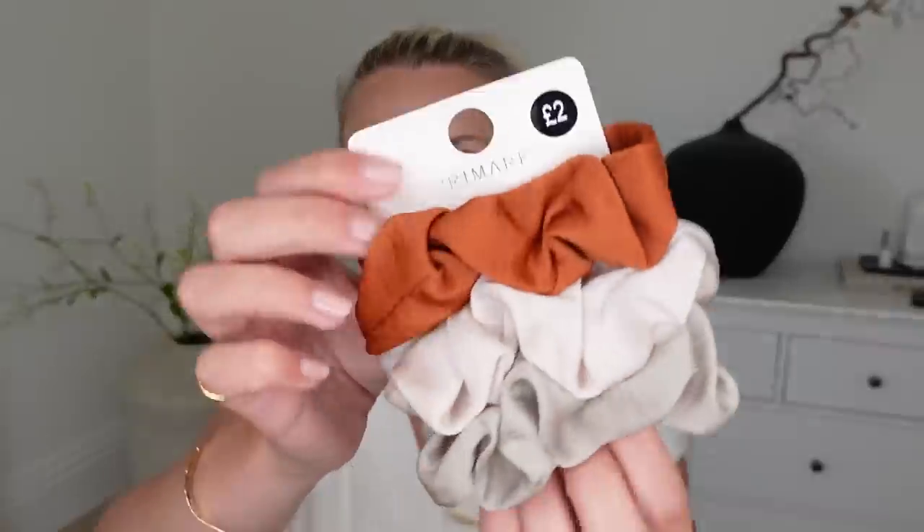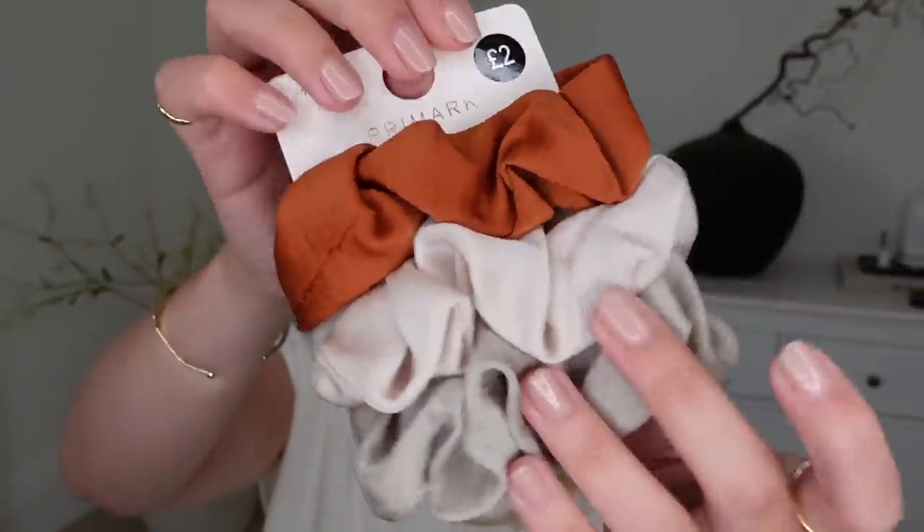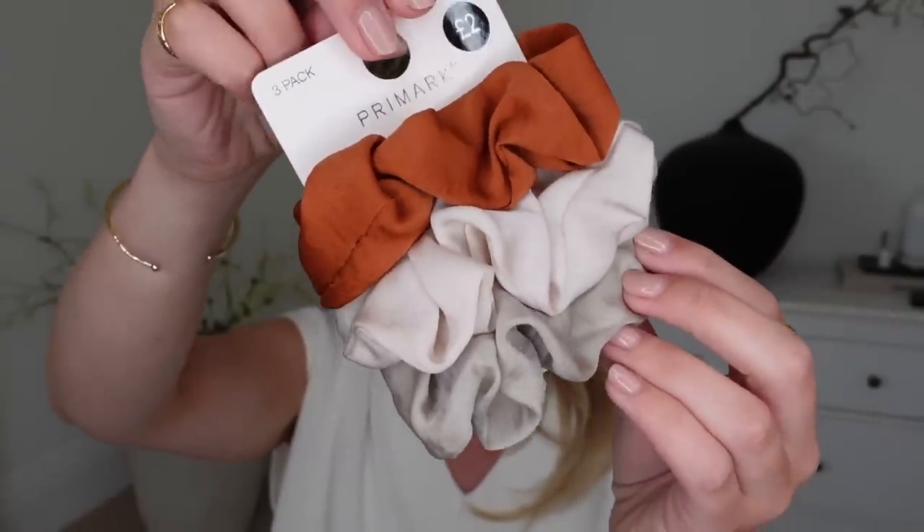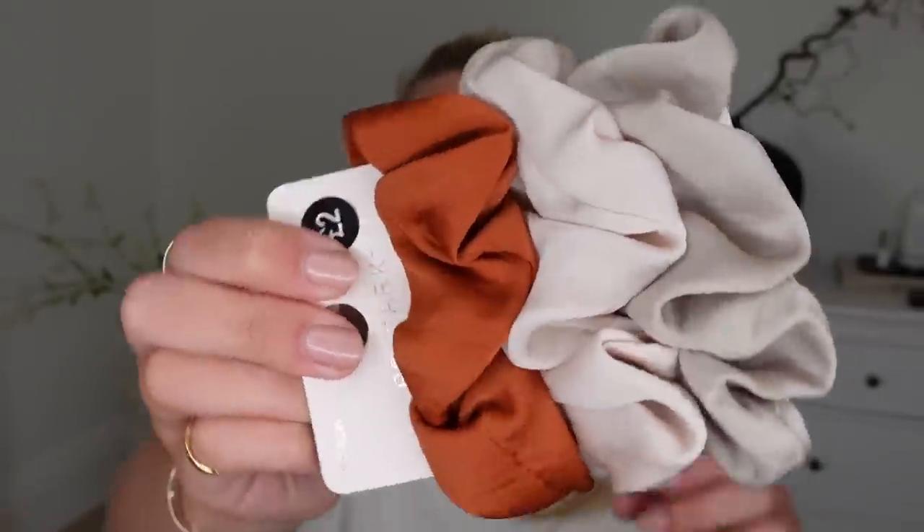A section I don't tend to shop too often in Primark is the beauty section, but I had a quick look and spotted a couple of things. They had accessories there as well, and I saw this three-pack of scrunchies — a satiny, silky finish. I loved all three colours. Sometimes with a three-pack there's always one colour you don't like, but I love all three of these. Only £2 for the three.